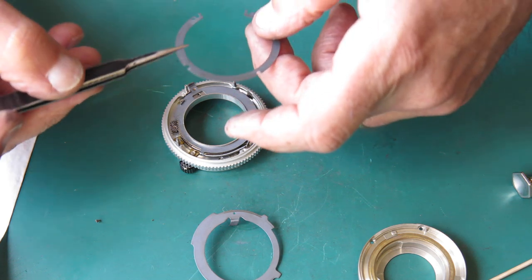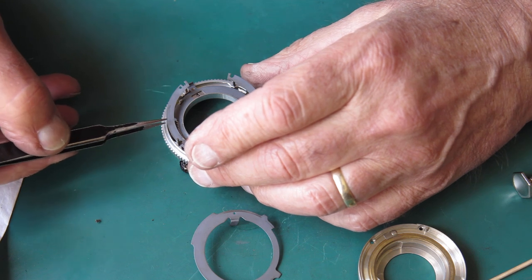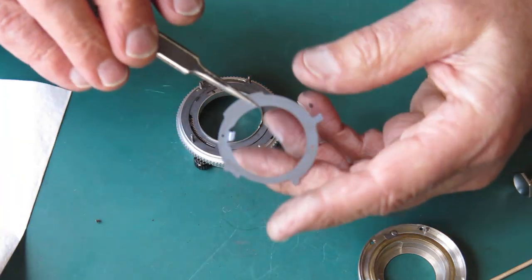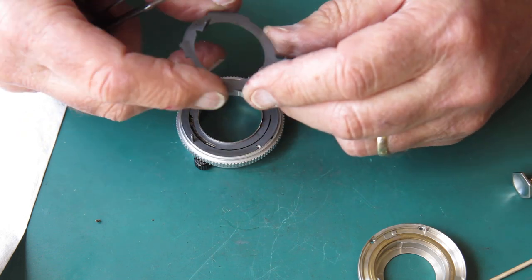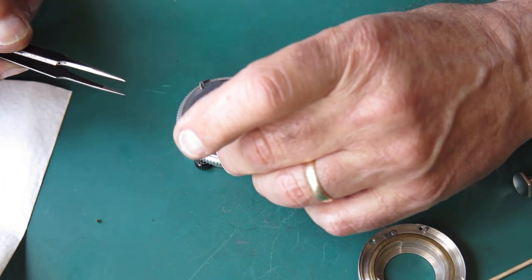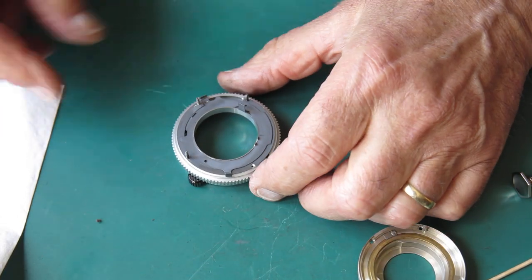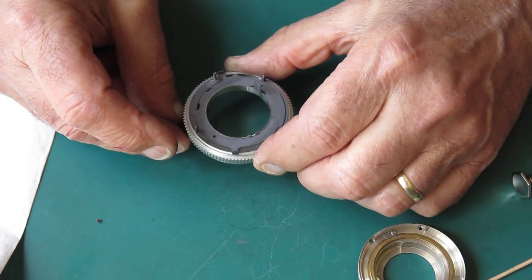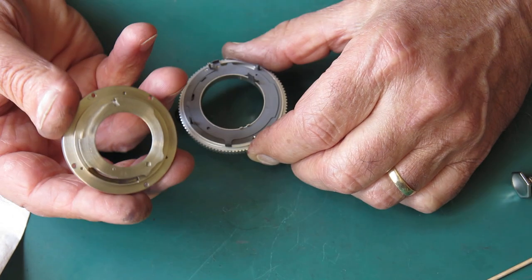This shim goes on here next, going over those screws we just fitted. This next piece has a notch in it that has to clear this tab here, so it sits on there like that. The notch in the centre — that's on the focus scale ring — has to couple to the rangefinder coupling here.